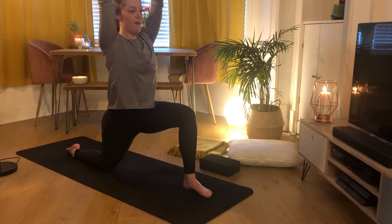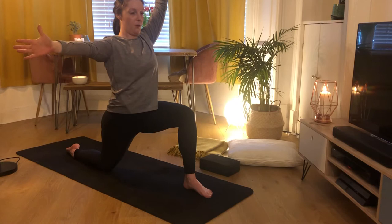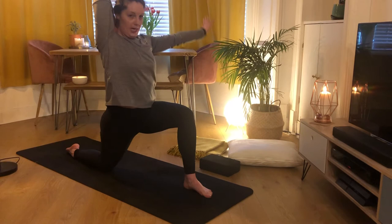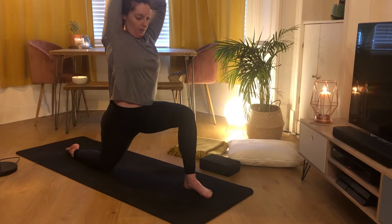Bring your right hand out to the side, thumb facing up to the ceiling. Bend the elbow and place your palm between your shoulder blades. Your left hand comes to rest on top of that hand. When you do this, try not to let your ribs flare out — keep your torso exactly as it is. The only thing moving is your arms. This is called Gomukhasana arms.